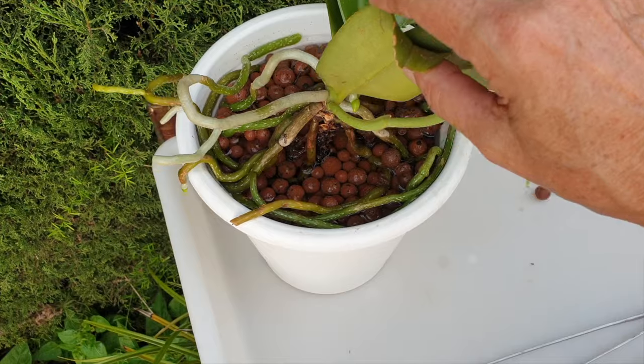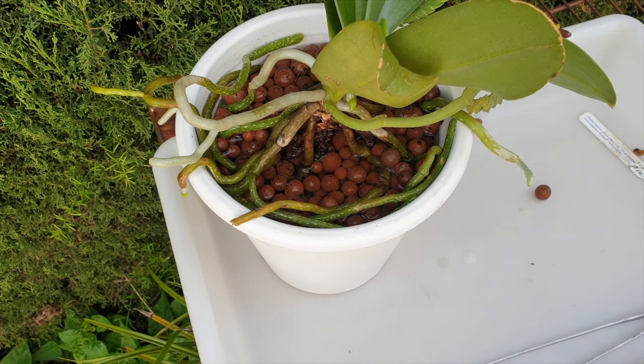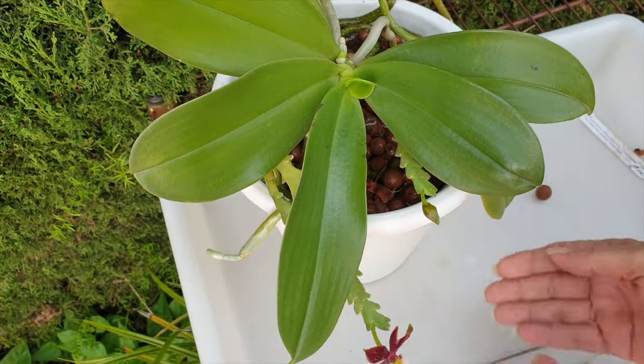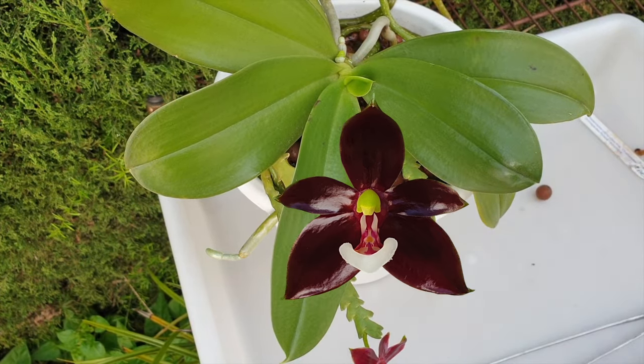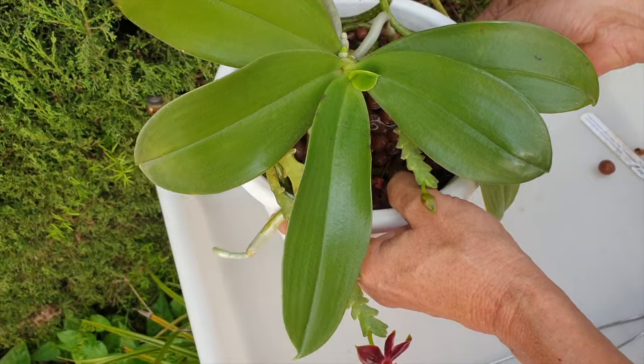She is so loose in the pot — the stem is already dislodged. Good to have you on the other side of the intro. We have a little bloom. She bloomed so beautifully in 2022, but when you lose spikes, what can you do? She hasn't grown another spike yet either. Anyway, let's get her out of the pot.